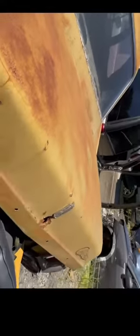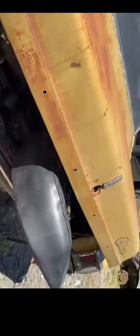We got the hood. The trunk is rough but it's not too dented. This body is pretty straight.